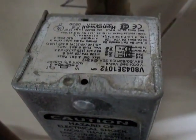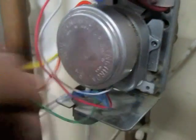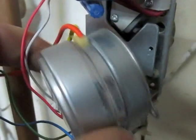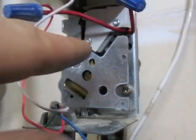We will look at the V8043E1012 zone valve. Remove the screw — after the screw is removed, we will twist the motor and pull it out. Next, I'll put my multimeter in here and test the end switch.